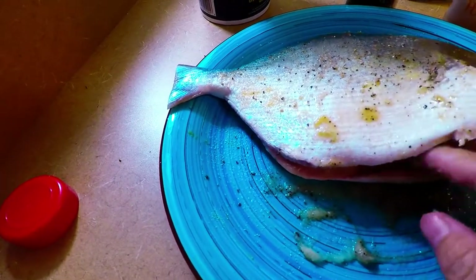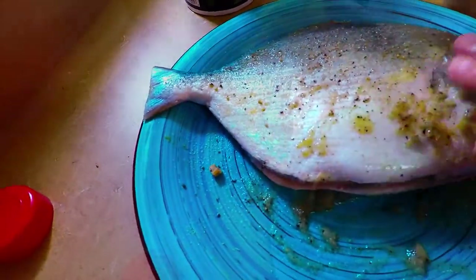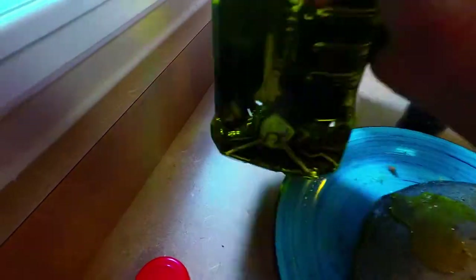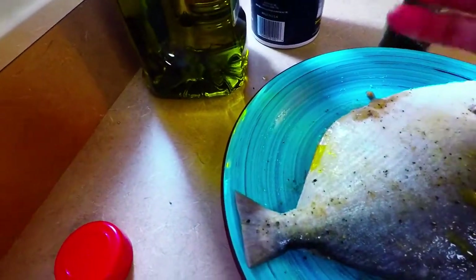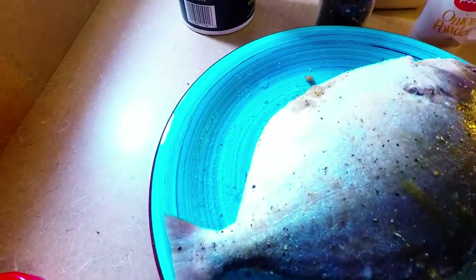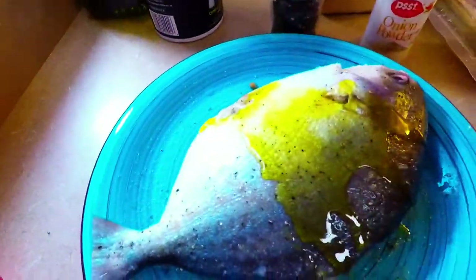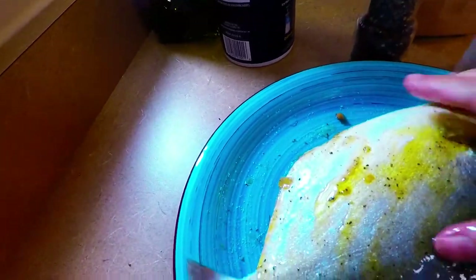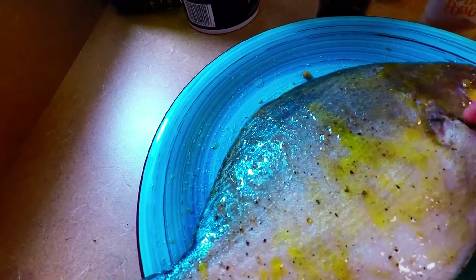It's smelling very good because of the lemongrass. Now we're going to spread olive oil. The reason why we place olive oil is that she will actually be very tasty and also stay moist. You can do butter, but this is a different type of recipe I'm doing right now.